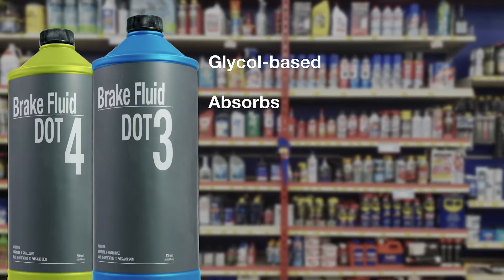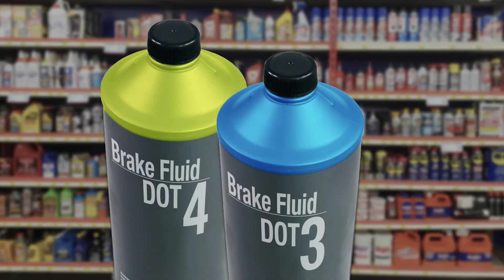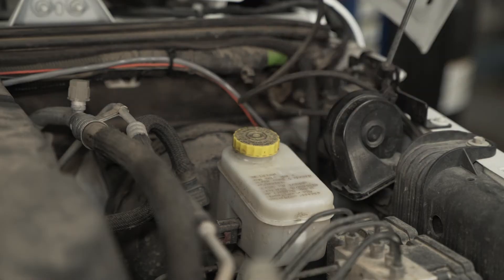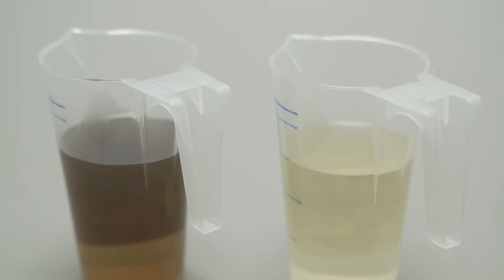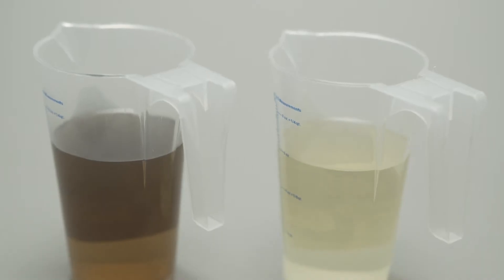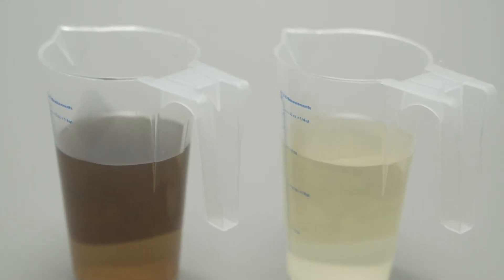They are glycol-based and will absorb moisture out of the air — hygroscopic, to use the technical term — which means you'll want to keep the top of your bottle tight and don't open the master cylinder reservoir unless needed. Most master cylinder reservoirs are clear, so you can check the fluid level without opening it. Because of its affinity to absorb moisture and the heat generated during braking, its performance will degrade over time. It will become acidic, promoting the formation of rust and debris in the system, which can clog valves in an expensive ABS system.